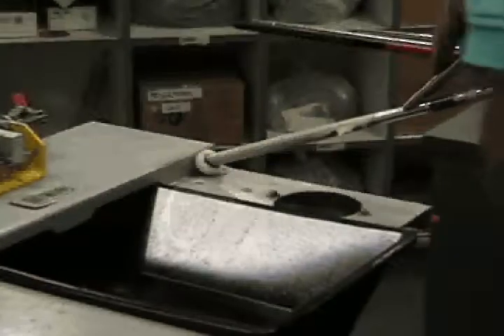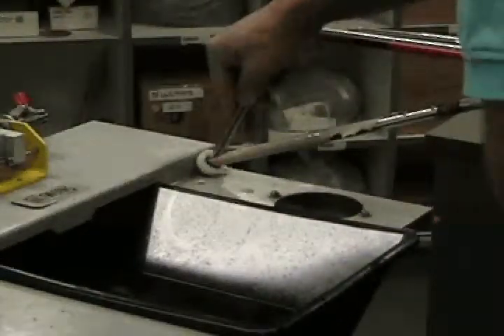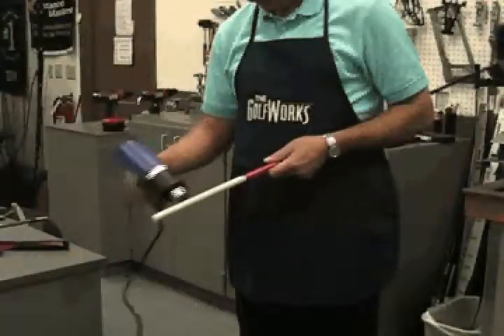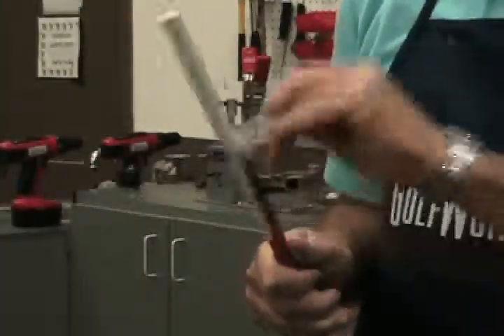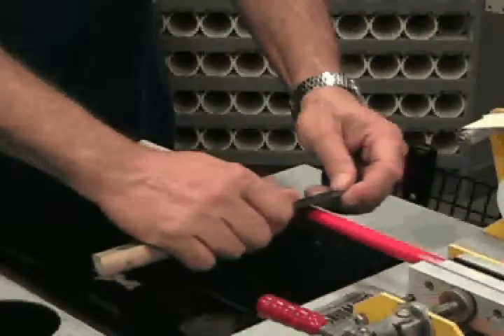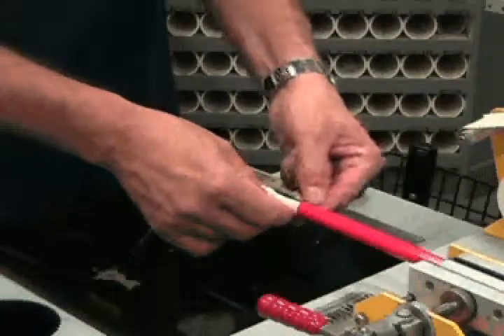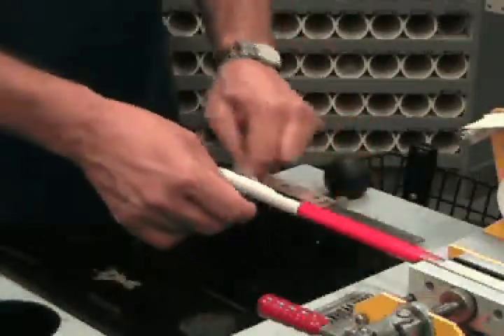Remove all of the old grip tape. On steel shafts, it is recommended to use the tape stripper to remove the old tape. On graphite shafts, it is recommended the tape be removed by hand or by using the super knife. Special care must be used if the super knife is used on graphite to prevent shaft damage. Be sure all of the old tape and any tape residue is removed from the shaft.